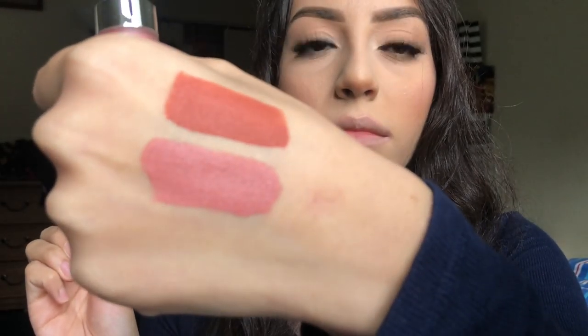Next shade is Bear With Me. This is what it looks like dry.